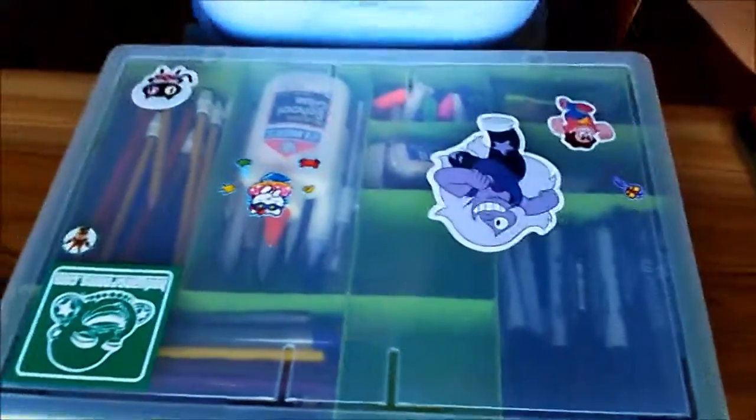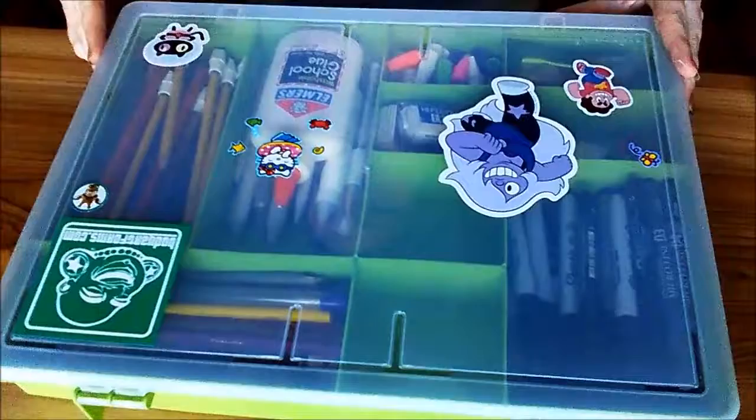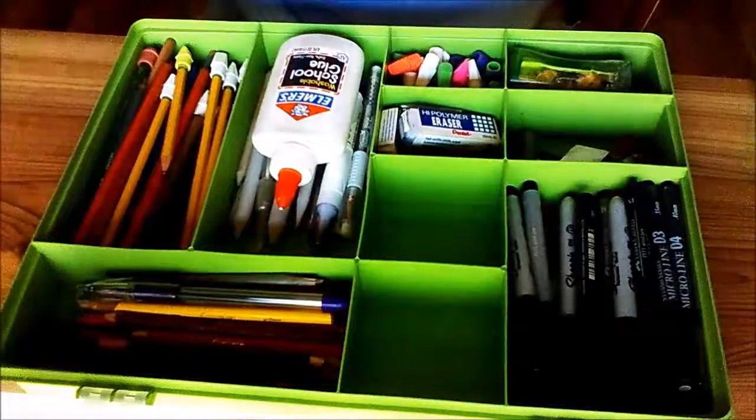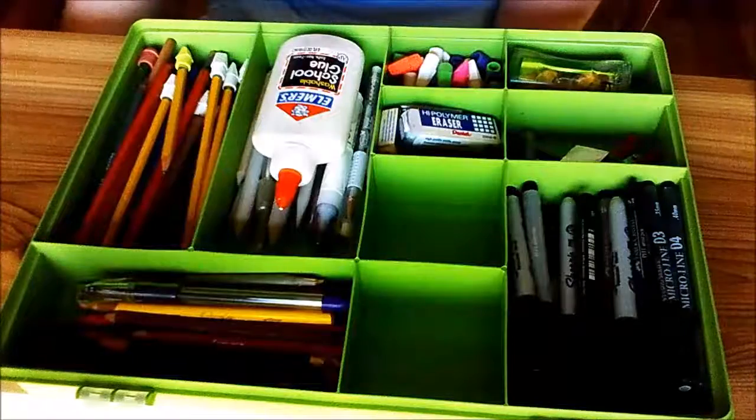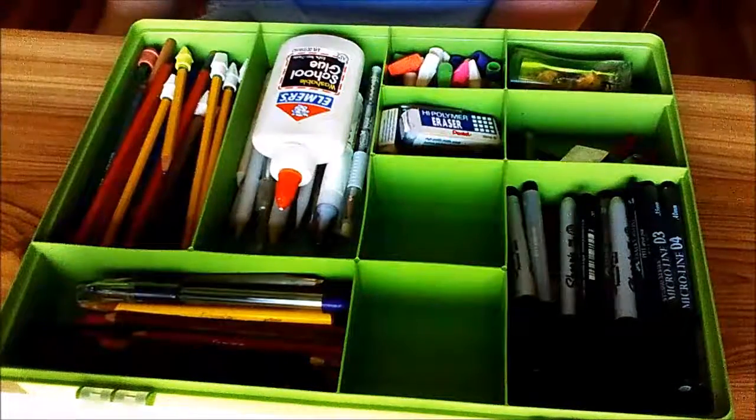So this is going to be what's in my pencil box. I have a lot of art supplies — a whole desk full of them, really — but I've been going through and trying to get rid of what I don't use anymore. This is mostly what I do use, and a lot of it is stuff I've acquired over the years, not really that I went out and bought specifically, except for a couple sets.